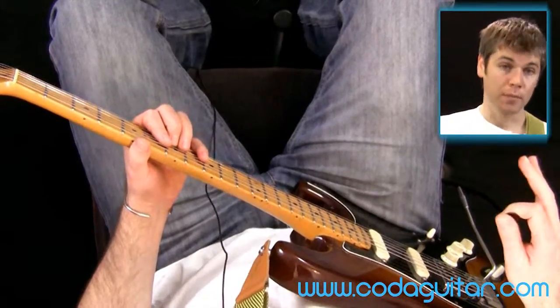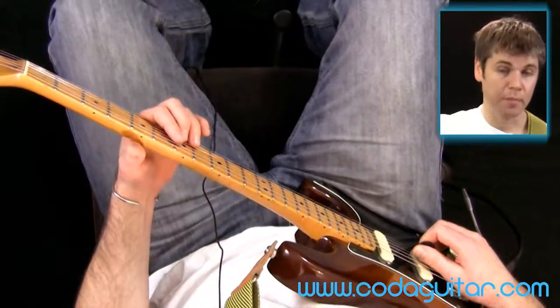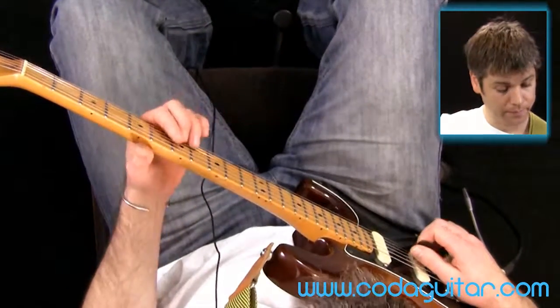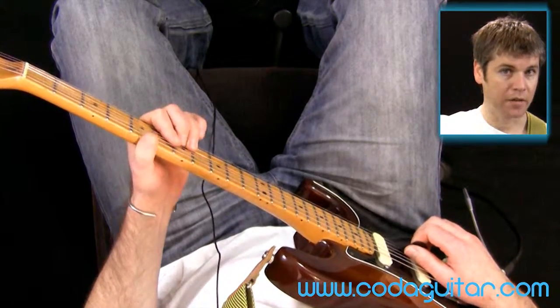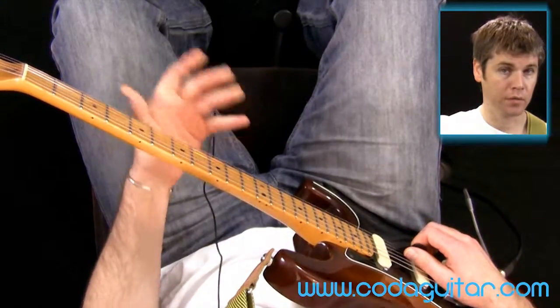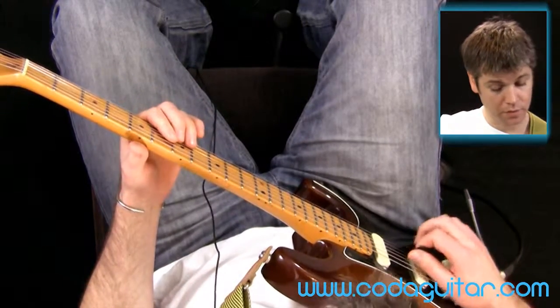You don't necessarily want to do that all the time though, so what you can do is you can actually clip - you can actually stop the bend as you get to the top of it. So I've not let it hang there on a pitch that's sounding out of tune. I can stop that just with my pick.